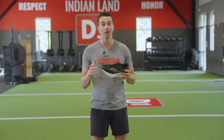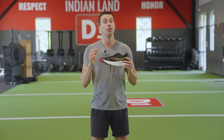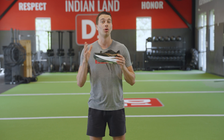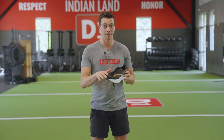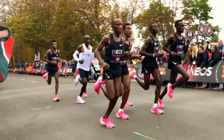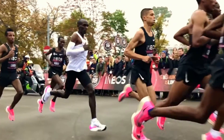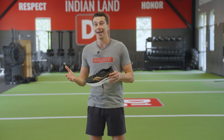Quite often, recreational runners are educated about the dangers of pronation and told that they should avoid pronation at all costs when running, and choose shoes and do corrective exercises that prevent this pronation motion from occurring. But if pronation is dangerous and it's making your running less efficient, then why are some of the best runners in the world pronating excessively when they run? Let's explore what the research says and whether or not pronation is actually a bad thing.